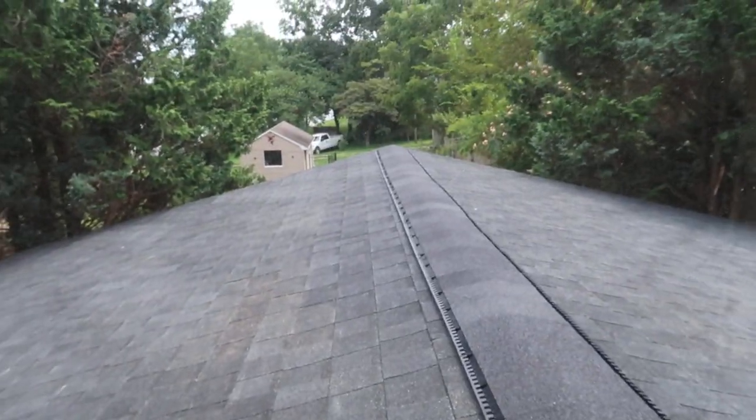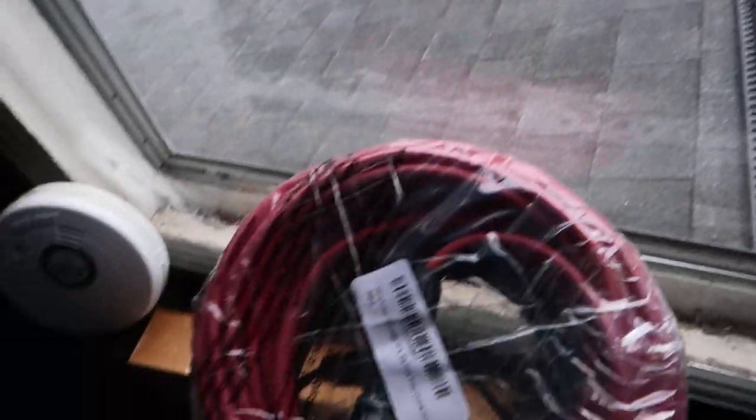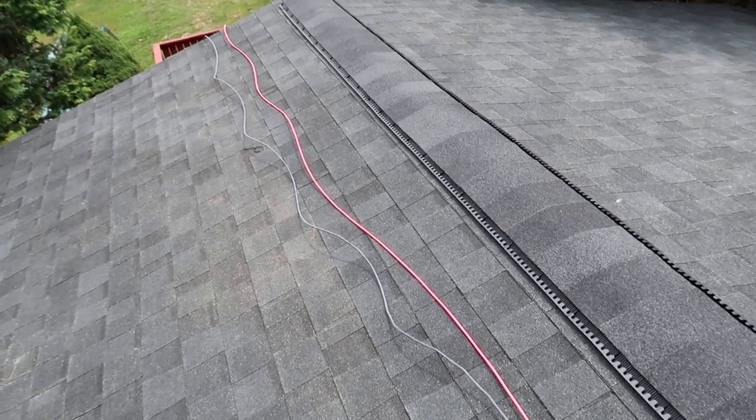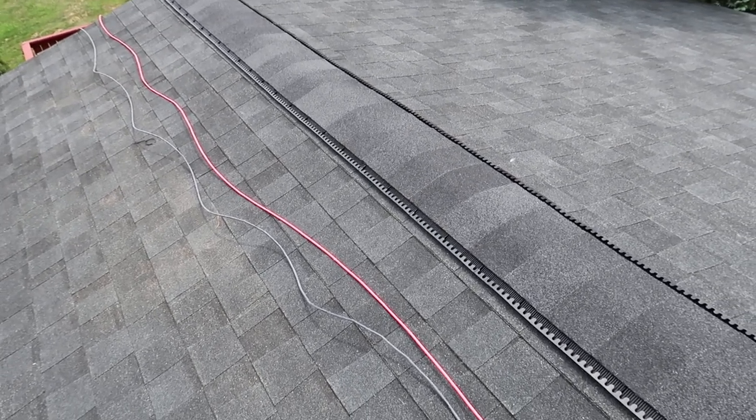We're gonna test these out, so let's get started. We're tucking it under — it works good, I'm happy with it, plenty of length overall. Great product.